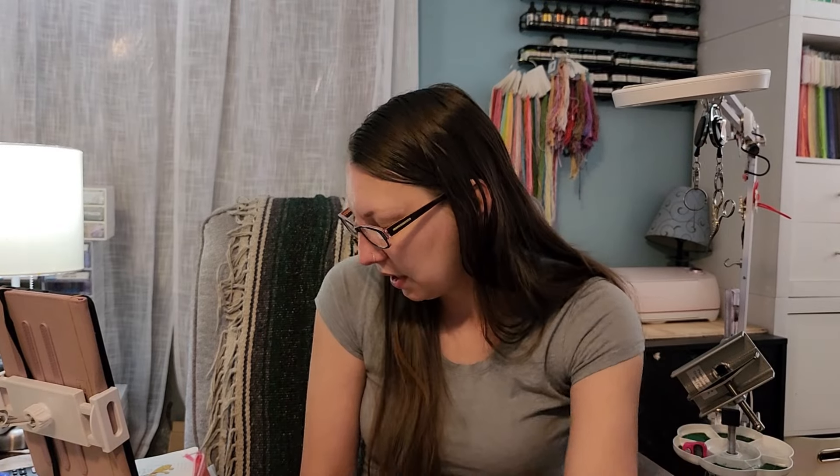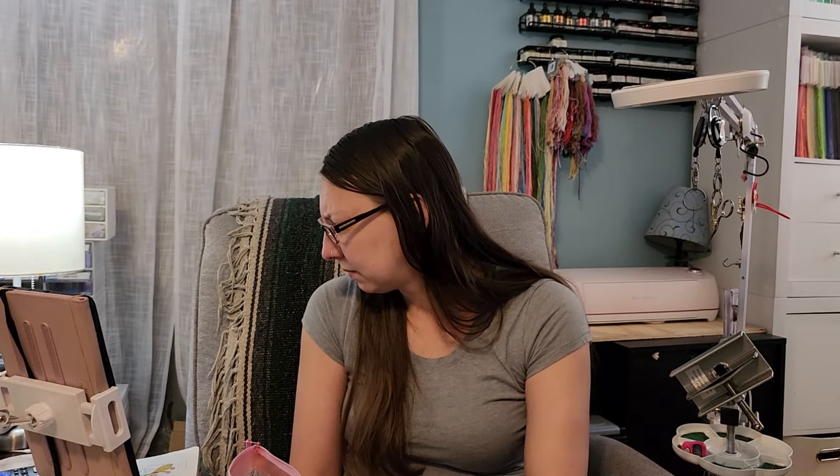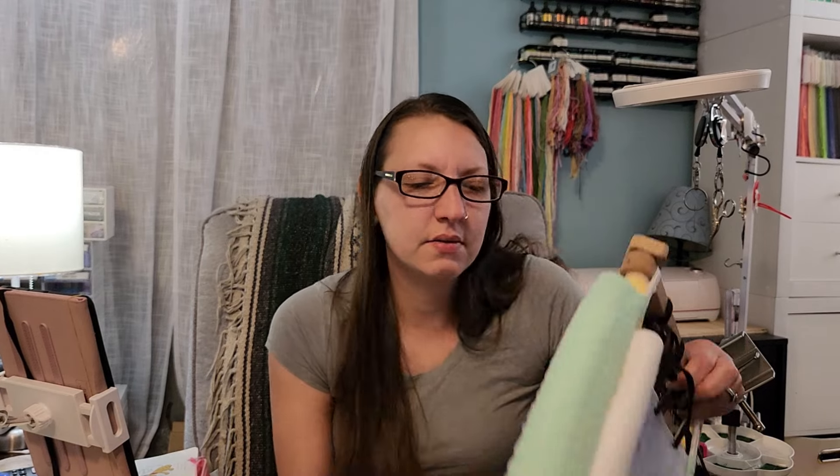I think I'm going to stitch on a few more Mirabilia WIPs for next month — why not do another Mirabilia month? Who knows, we will see. Of course the fabric is hand-dyed by me — some blues, a little pink, grays, and a lighter blue.